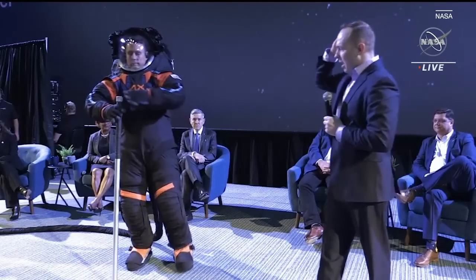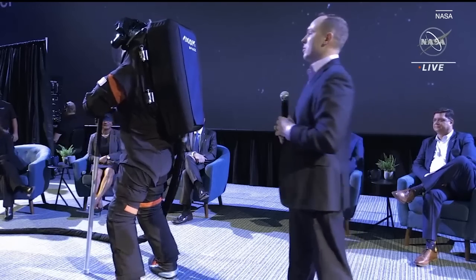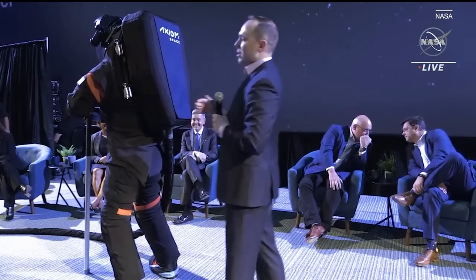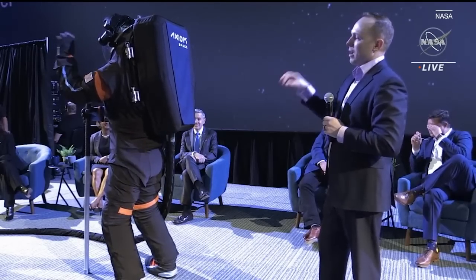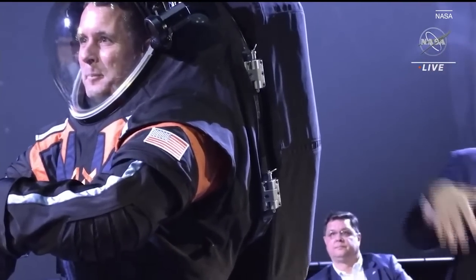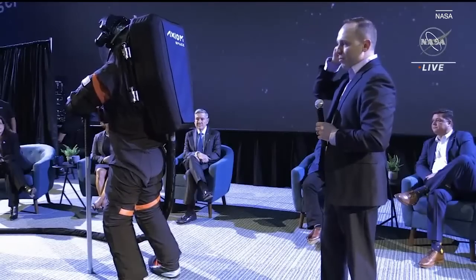If Jim turns to the side, some people may be wondering how you even get into this suit. There's actually a hatch on the back — you can see two hinges here. This is called a rear entry or back entry design. The hatch opens up, you put your feet in, put your arms in, and shimmy down into the suit, and then we close the hatch.